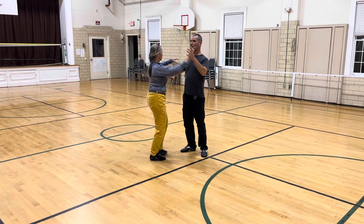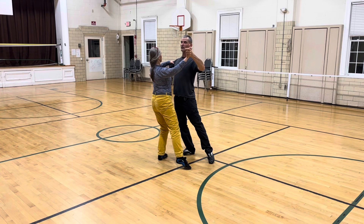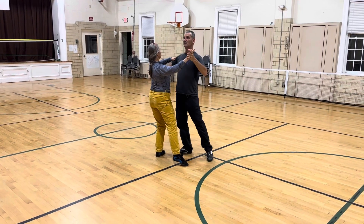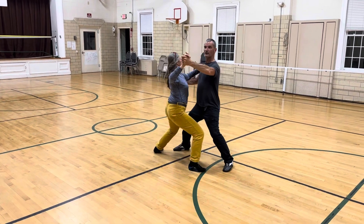We're going to lower, and as we start to lower, we're going to be connected to the rotation of the upper body to the lowering of the knee — you're going to lower it, getting over it.